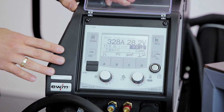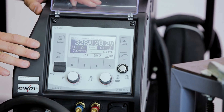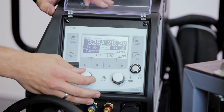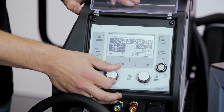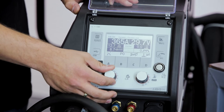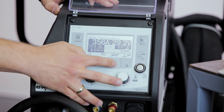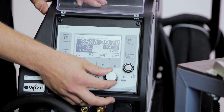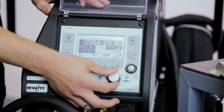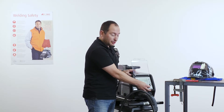After doing that, we are ready to set up the welding parameters. In the first step, we can adjust the welding power by increasing the wire feed speed and accordingly the voltage and the welding current. We can also adjust the voltage correction with the second knob — by increasing and decreasing the value, we make the welding arc shorter or longer.